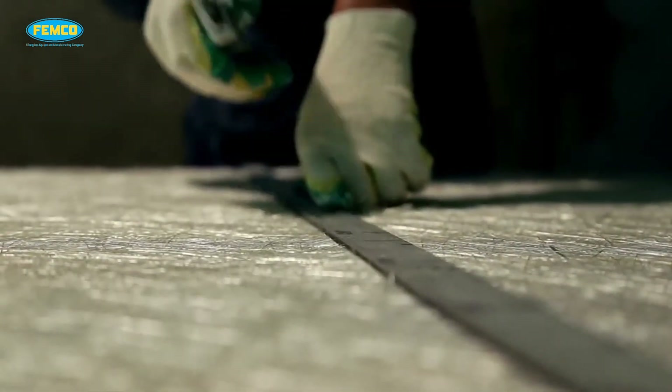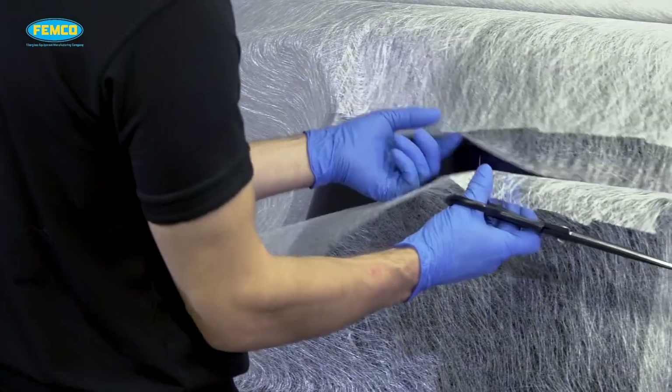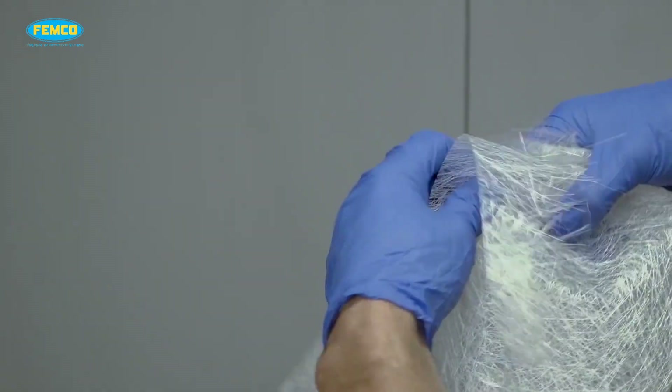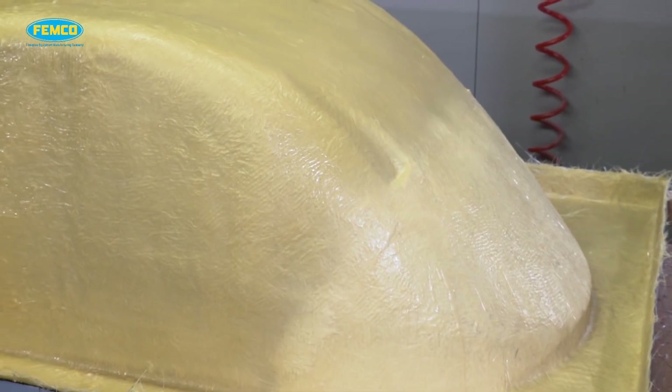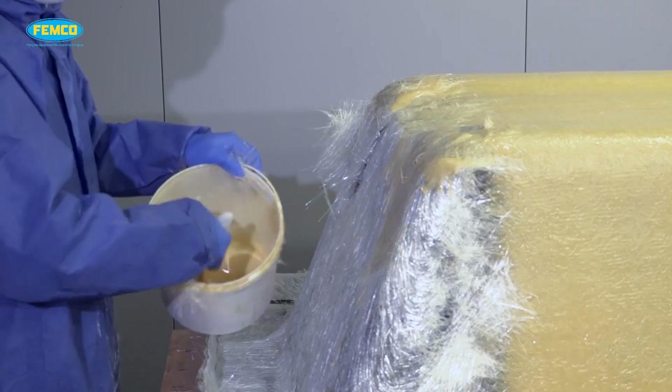The layers of woven reinforcement are cut to the required shapes and placed on the surface of the mold. The resin is mixed with other ingredients and infused onto the surface of the reinforcement already positioned in the mold, using a brush to uniformly spread it.